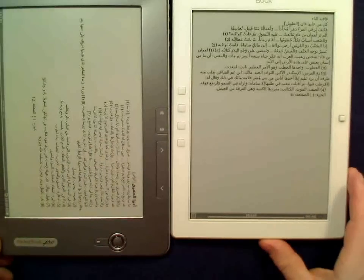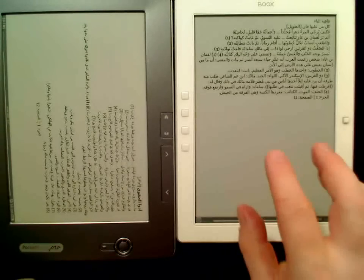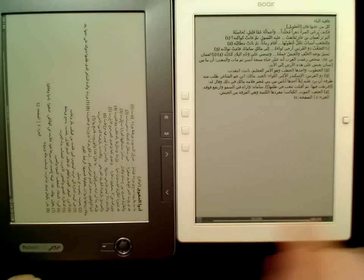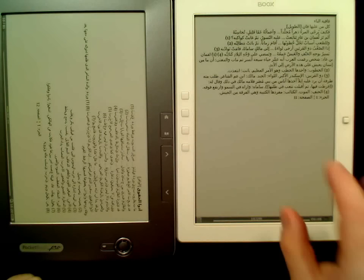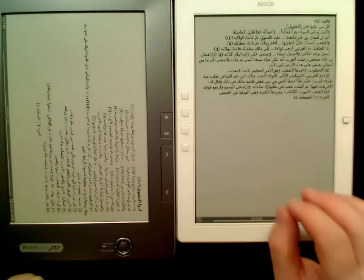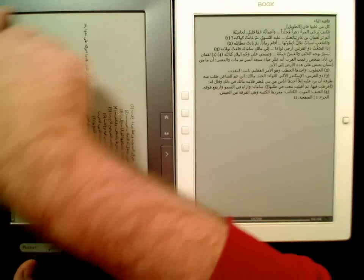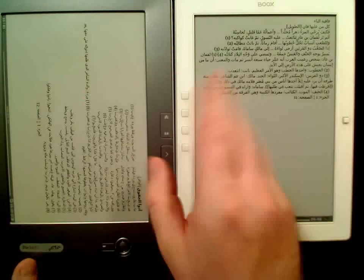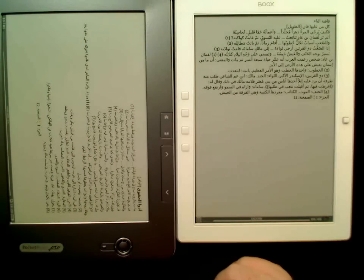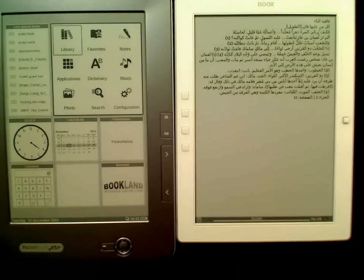What you can't see that well on the video is that on this device, because of the white background, the white bezel area seems to be slightly darker than on the other device. On this one it seems to be much lighter. I did some fine hardware hackery — let me quickly show you what I mean.